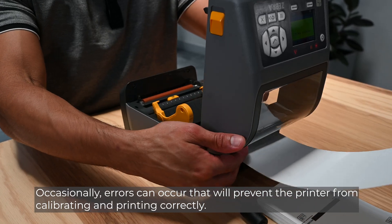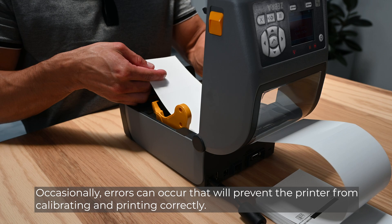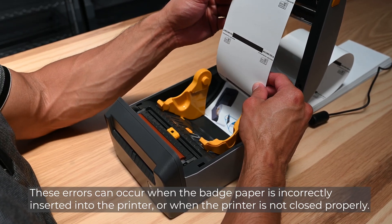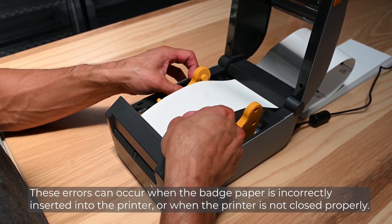Occasionally, errors can occur that will prevent the printer from calibrating and printing correctly. These errors can occur when the badge is incorrectly inserted into the printer, or when the printer is not closed properly.